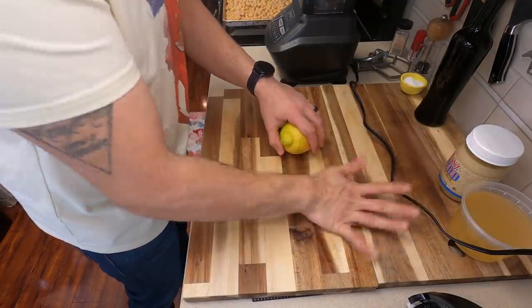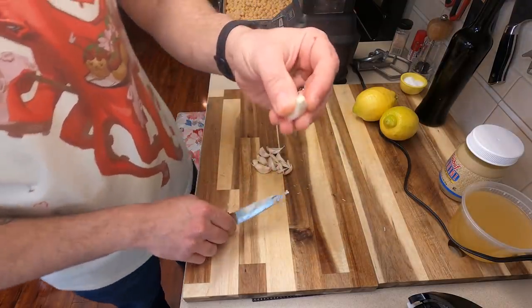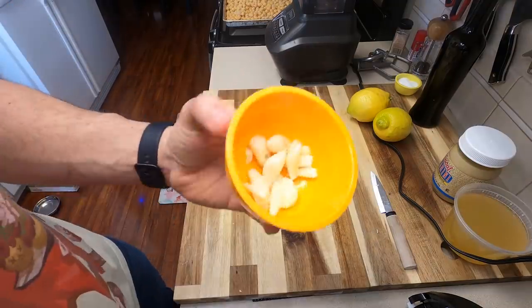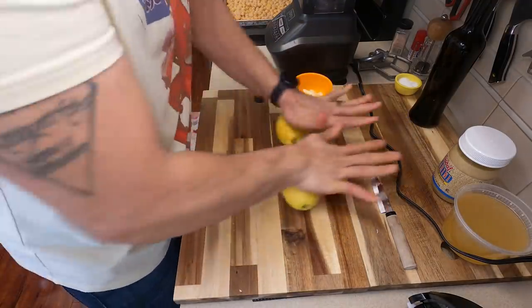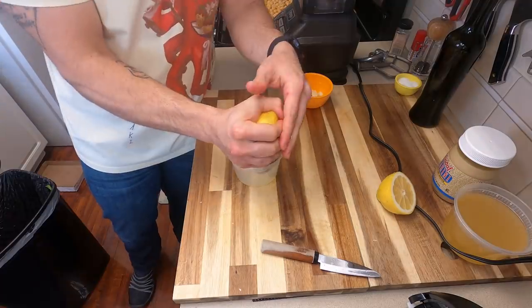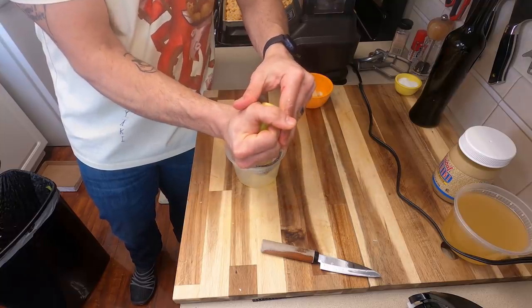Before we blend these, you do want to get the rest of your mise en place ready. This is going to consist of peeling a bunch of garlic. Realistically, that's going to take the longest amount of time because I do like a lot of garlic. I'm using about 10 cloves. Then we're going to juice two really big lemons. This comes out to almost four ounces of lemon juice. You're going to need quite a bit of this if you want that nice acidity.